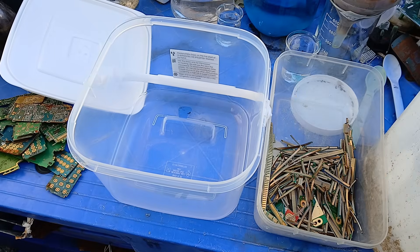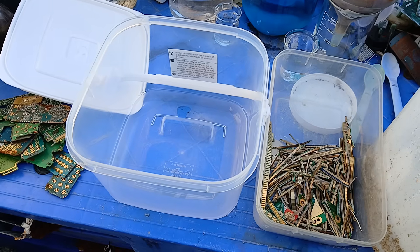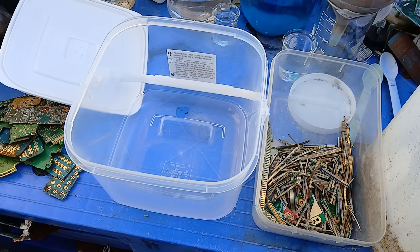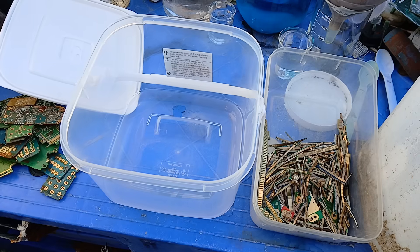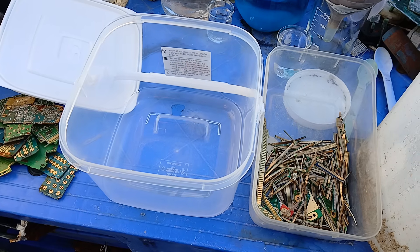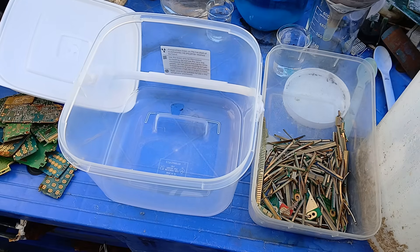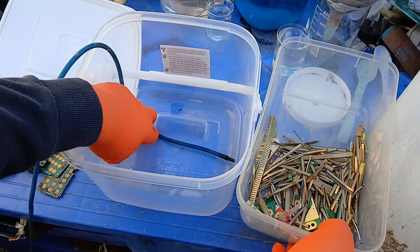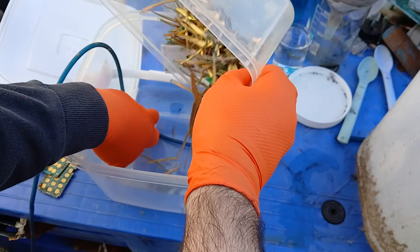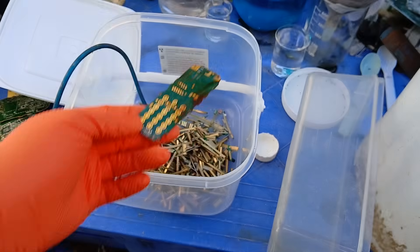Now we're about to do the copper chloride part — well, technically not copper chloride this time, because someone commented that hydrochloric acid alone will work, it just takes a bit longer. I always use a bubbler anyway, so we're going to try it with just hydrochloric acid. If it's taking too long I'll add copper chloride to speed it up. So here's our bubbler — we put that down in the bottom as always, and pour the material over. We have RAM fingers and other bits in there.